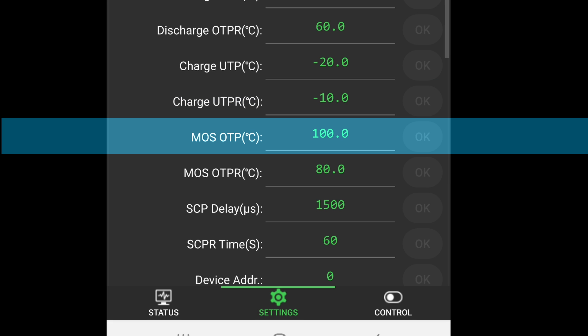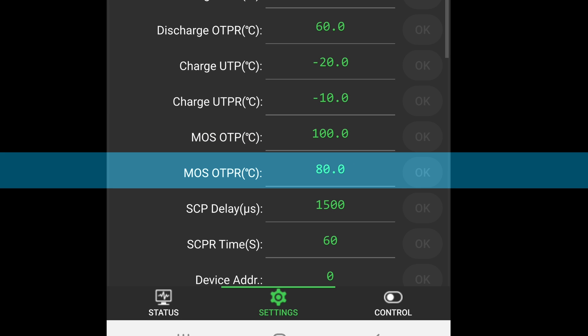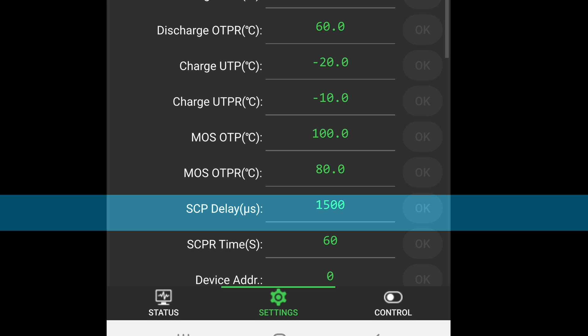MOSFET OTP (Celsius) — MOSFET over temperature protection — this refers to the temperature at which the BMS takes action to prevent MOSFET damage when the MOSFET temperature exceeds the set maximum allowable temperature. MOSFET OTP R (Celsius) — MOSFET over temperature protection recovery temperature — the MOSFET temperature required for the BMS to allow normal operation again after protective measures were taken. SCP Delay (microsecond) — short circuit protection delay — this represents the delay time before the BMS activates short circuit protection after detecting a short circuit. Typically, SCP Delay is set between 100 microseconds and 1 millisecond. Setting it too short may result in false detections, while setting it too long increases the risk of damage. Microseconds are a unit of time equivalent to one millionth of a second.